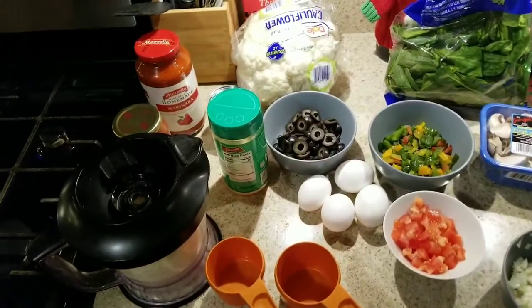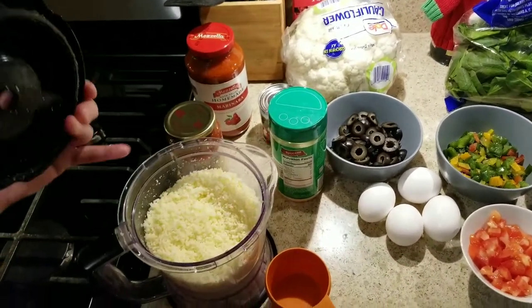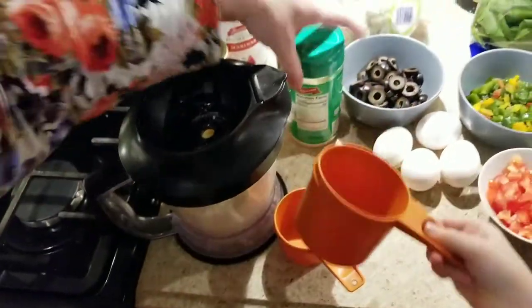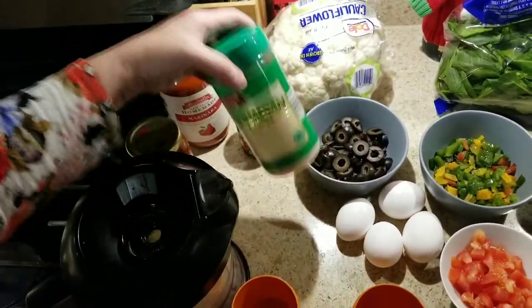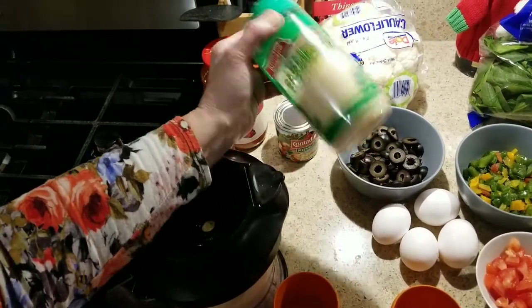And then, since we're doing keto, we grate our own mozzarella cheese. And then we have some Parmesan cheese — you can also use fresh if you want, but we didn't have any on hand so I'm going to use this.